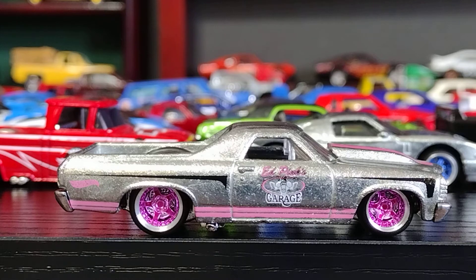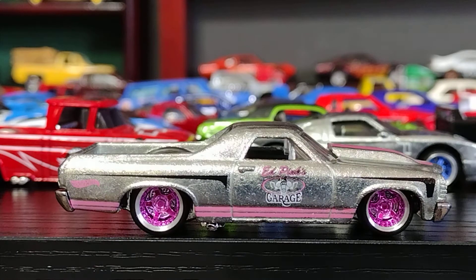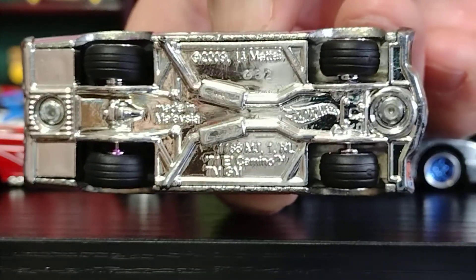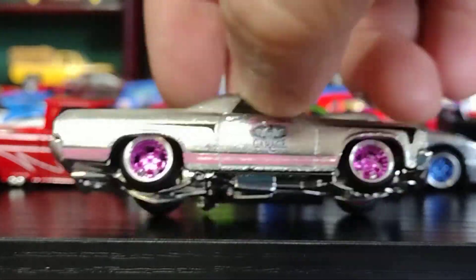Really, really nice rims. It looks gorgeous. El Camino. Look at the bottom — you can see. Gorgeous, gorgeous. And it rolls.